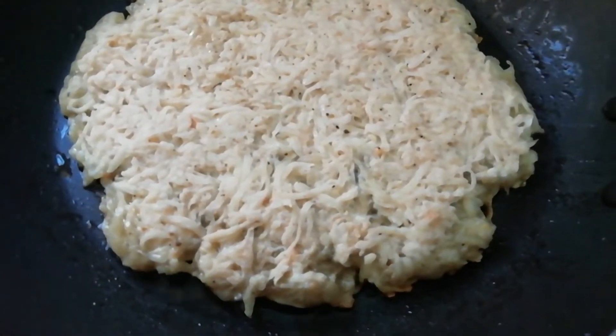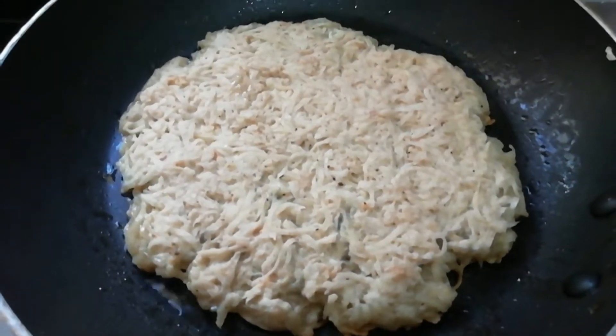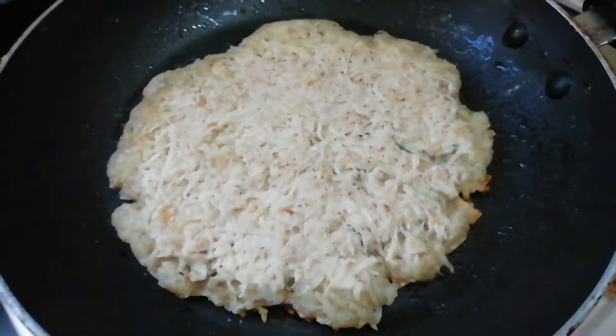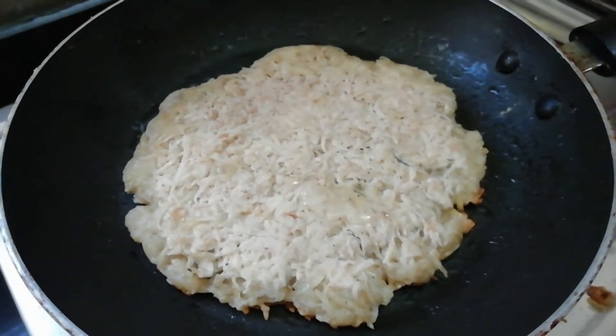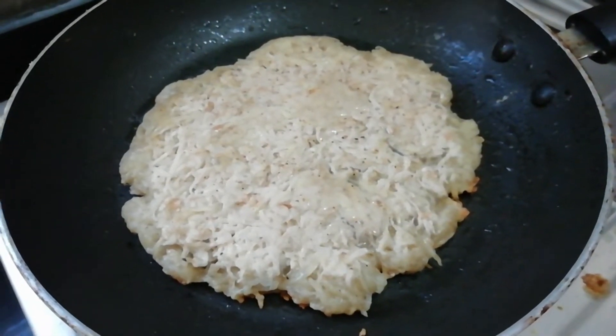Cook on a medium flame for 3-5 minutes until golden brown and fry it. Now add 1 tablespoon of oil and butter.